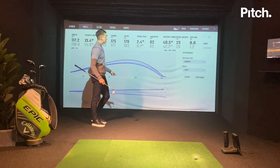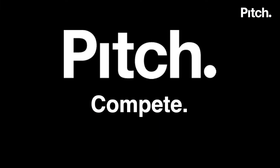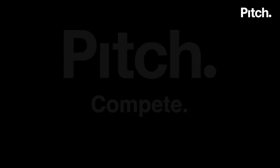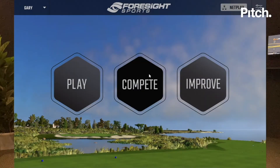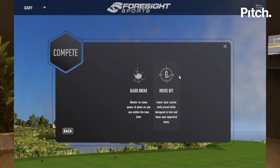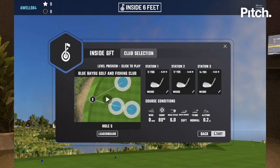Now I've done my technique practice, I'm going to move on to the skills challenge. To get into the skills challenges: go to compete, games, inside six feet, then start at level one — making sure my clubs are entered in stations one, two and three — and then we start.